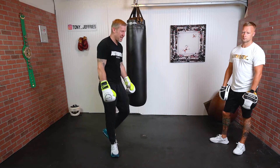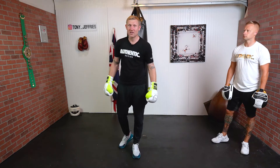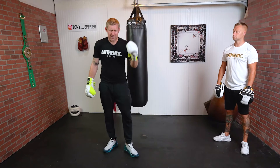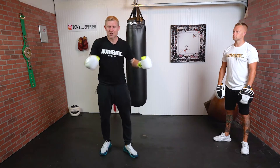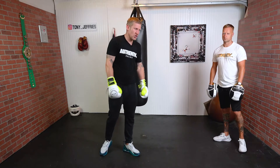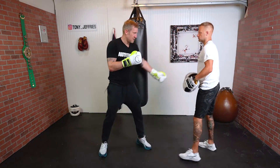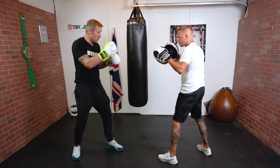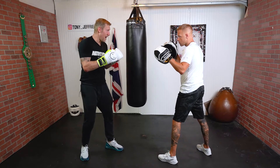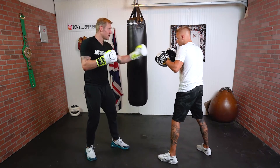I know this firsthand. I was fighting in Germany against the German champion in a multi-nation tournament for England. What this German champion did was get into his stance and feint me — I was looking at his eyes, and I followed his eyes as he stepped over to one side.